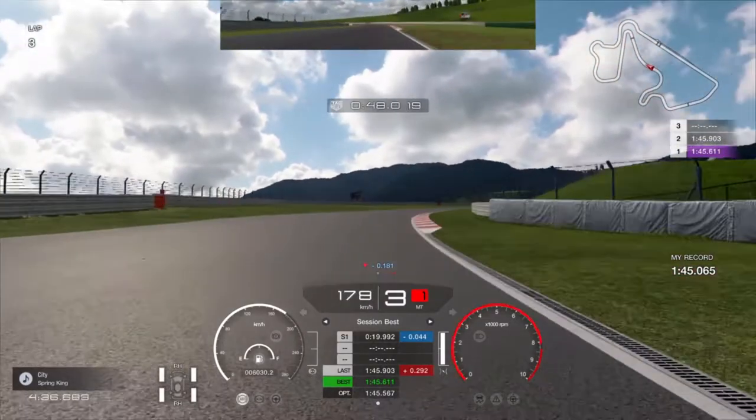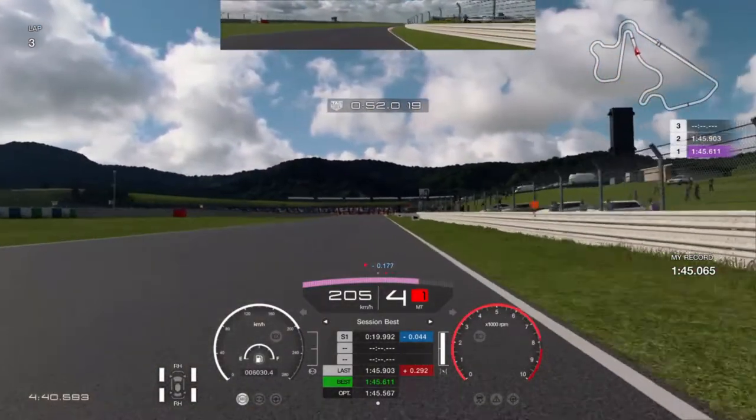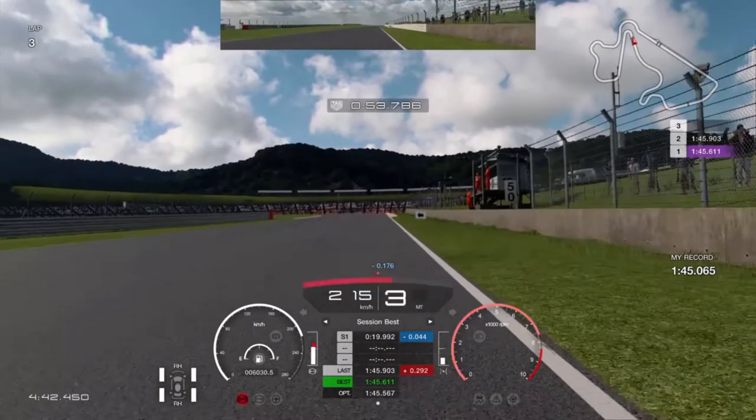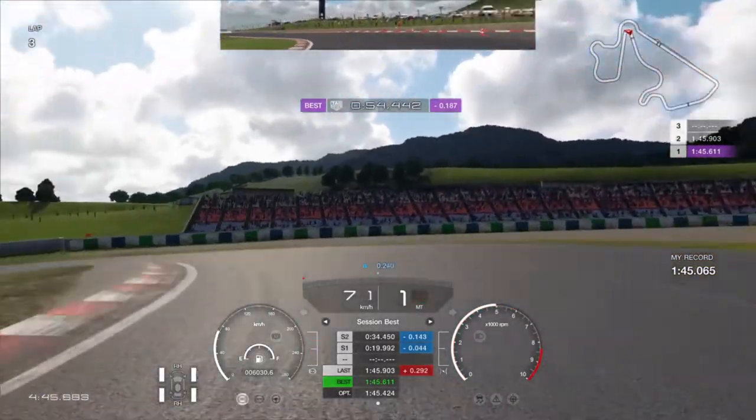Position the car as close as you can to the curb on the right and look for the second arrow which points to the left here. Hard on the brake into the corner. I went a little wide there, so watch out for that.